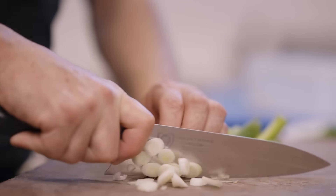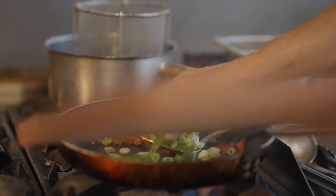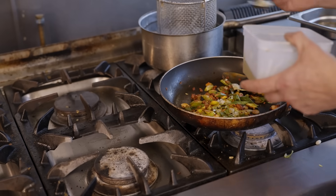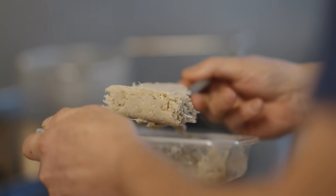Chop up some spring onions. I always cut them on a slant — you don't want to be overcooking these, you want a bit of crunch in there. Put a little bit of fresh garlic in there in a little bit of oil, just a small amount. Then add a nice couple of spoonfuls of fresh crab.